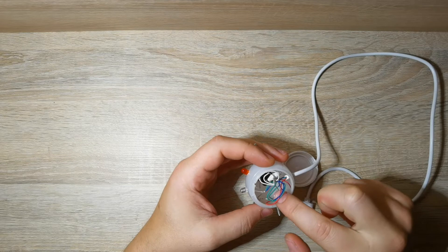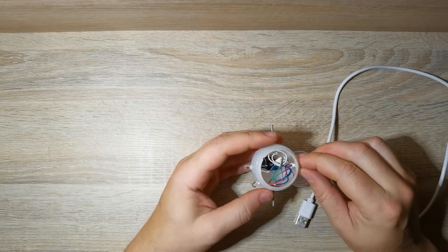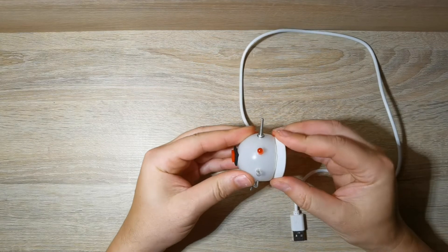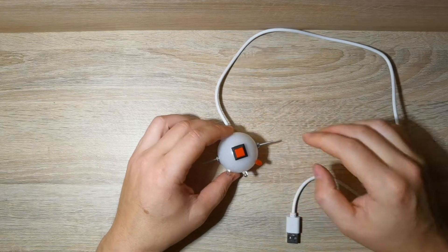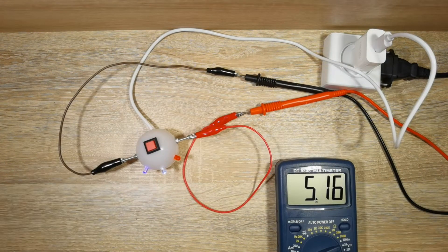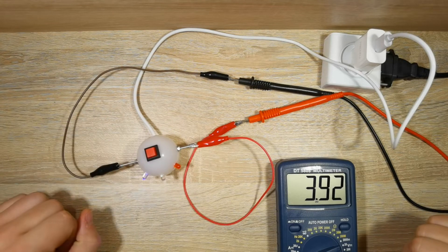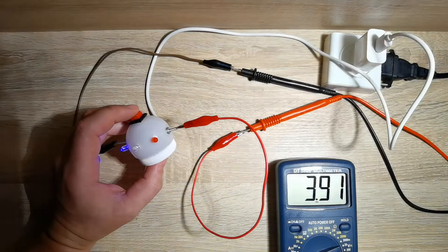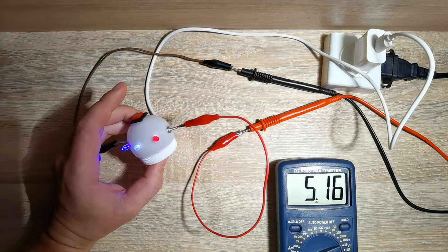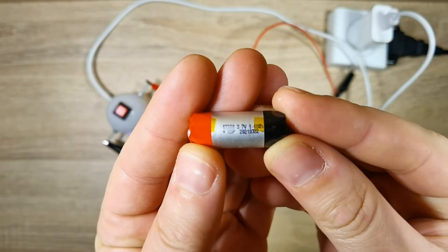I got a pretty strong construction. The smaller one is a battery from electronic cigarettes.